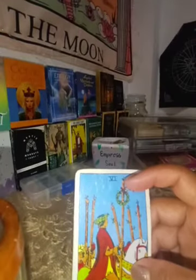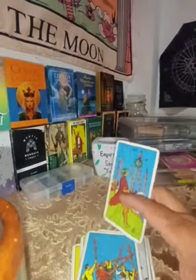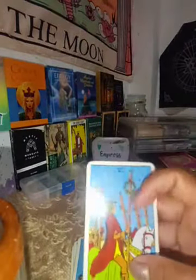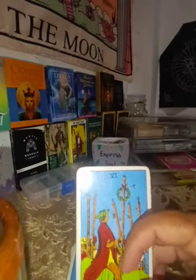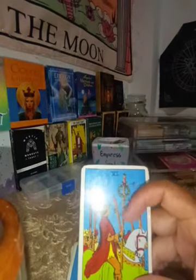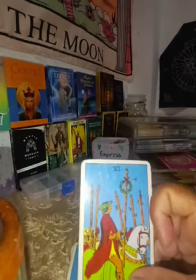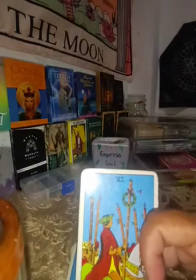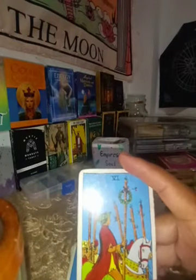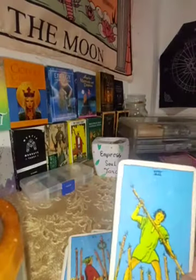The Six of Wands is the card of success and hope. You have victory — you are the leader, the supervisor, or someone in a position of authority. This is your victory card.